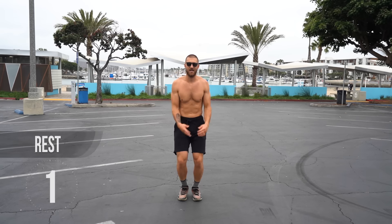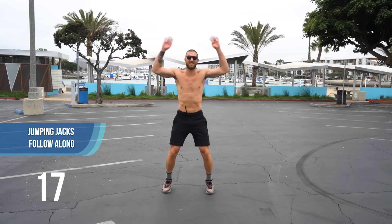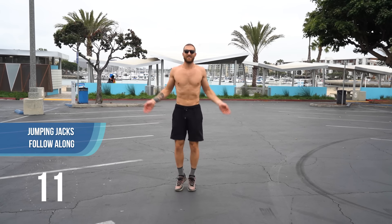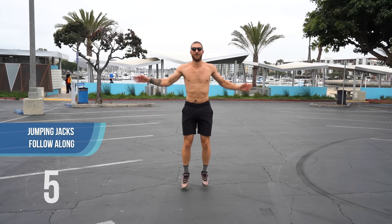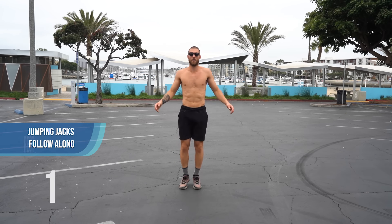Let's grab some jumping jacks again. The reason I didn't start you with a warm-up is because when we're doing very low impact jump rope like we're doing right now, these are actually the exercises we usually incorporate in our warm-up. So this workout in itself, although you may be feeling it, can also be used as a warm-up once you get more advanced.